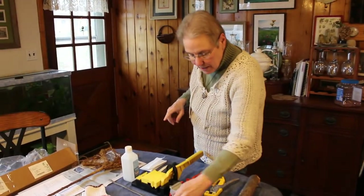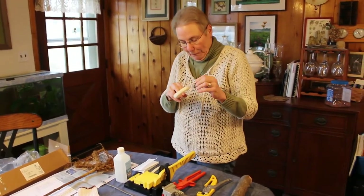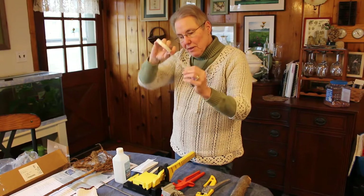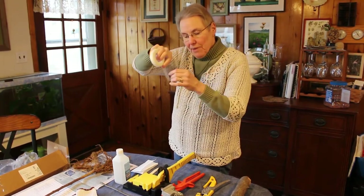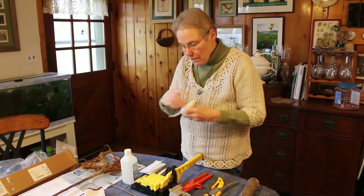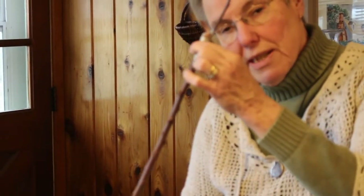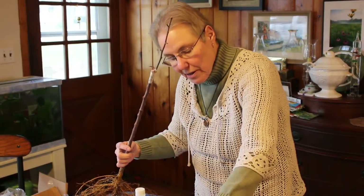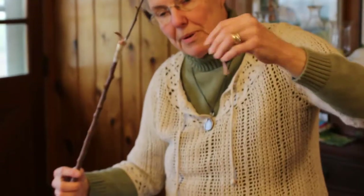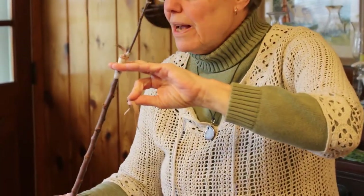After we cut the rootstock and scion wood, how do you put it back together? It's almost a Frankenstein process. You take grafting tape, which is an interesting kind of tape — it's not sticky but it's stretchy, and it sticks to itself when you stretch it. So it goes around the graft, and this holds it together. To add a further layer of stability, we use these open-ended rubber bands, and they kind of act like a cast, holding the graft together since this will be outside in a pot exposed to the weather.